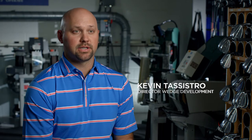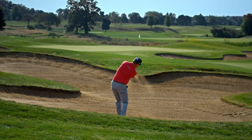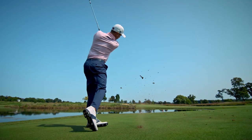It's the only grind available in the 46 through 52, and it's available in the high bounce 54 and 56 for enhanced bunker shots. We're looking for something that you can swing at full speed and hit that window more often with.